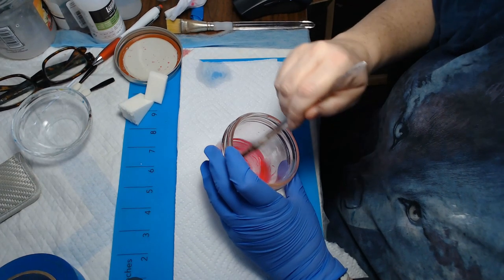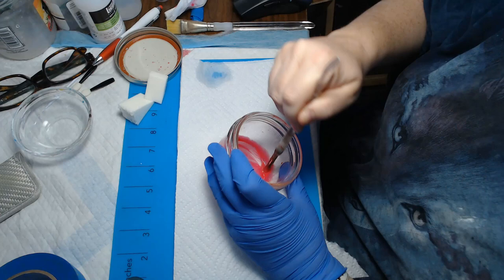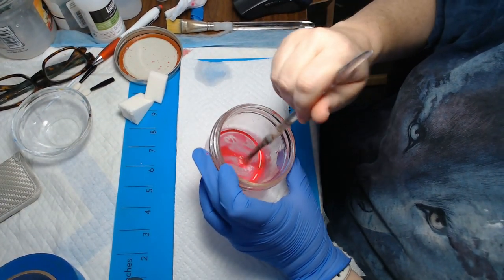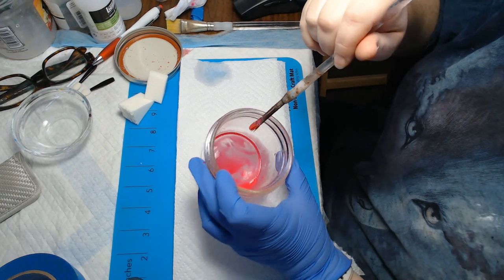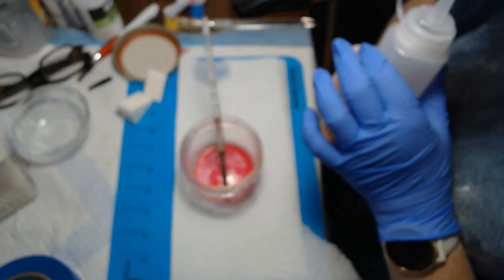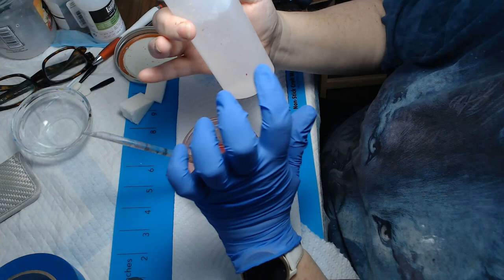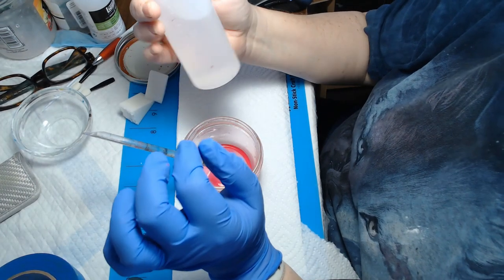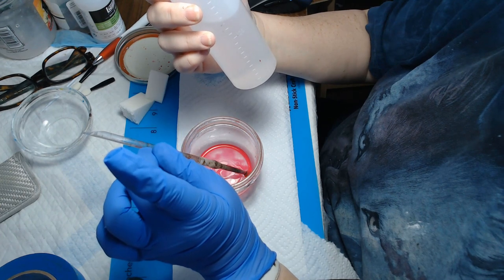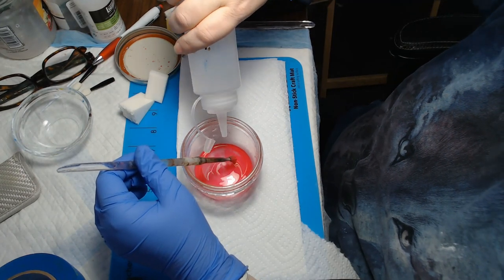So you want to mix it really good in here. You can still see there's a lot of color in there. So you want to add — and again, using distilled water. I believe I got these bottles at Hobby Lobby, or either Michael's or Joanne's. Those are the three craft stores I go to. So you're just going to add some water and mix it up really good.